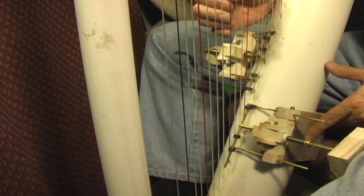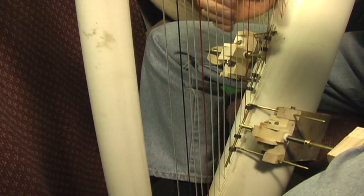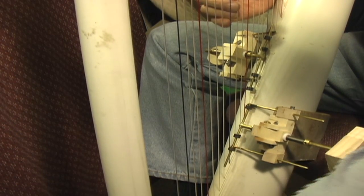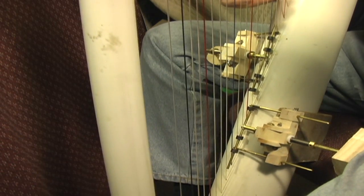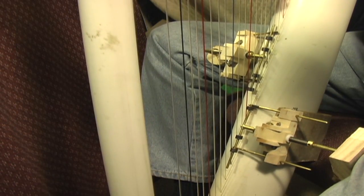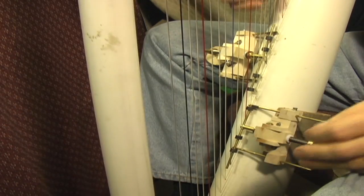So you have your C, push the pedal in, it slams against the string — C sharp, E, E sharp, E, F, F sharp, G, G sharp, A, A sharp, B, C, C sharp, B, D sharp — and that's the deal.